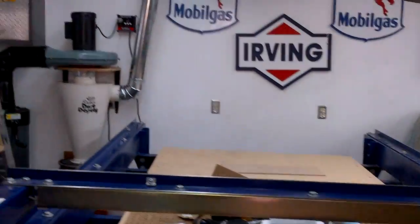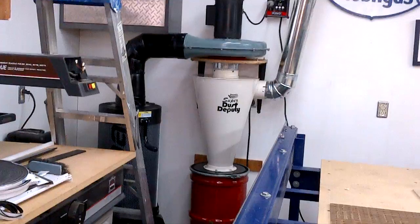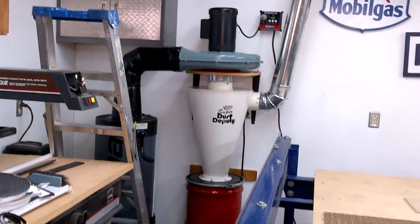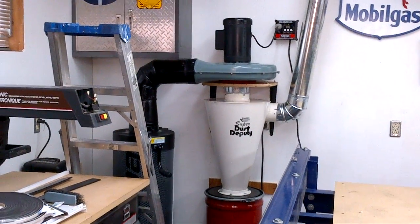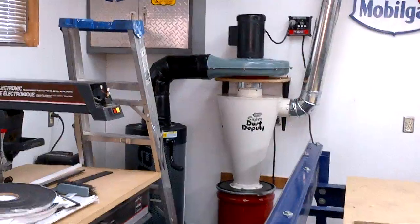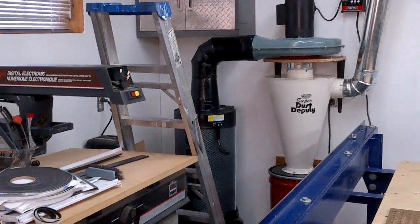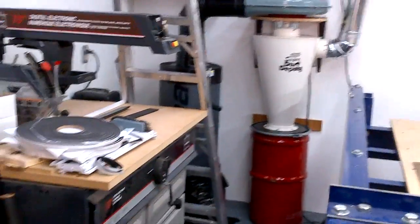Howdy YouTubers. I recently built a custom dust collection system for my 4x8 shop router table, as can be seen over in the corner here. I modified an existing Delta dust collector which originally sat on a 50 gallon barrel and adapted it to a cyclone with a HEPA cartridge filter, with the waste going into the red drum on the bottom.